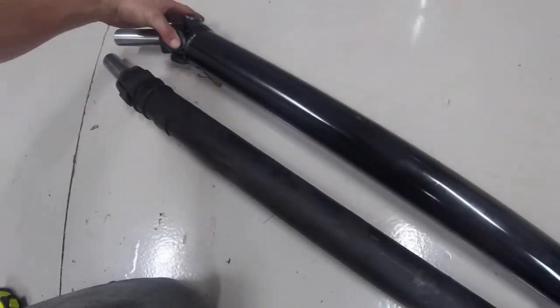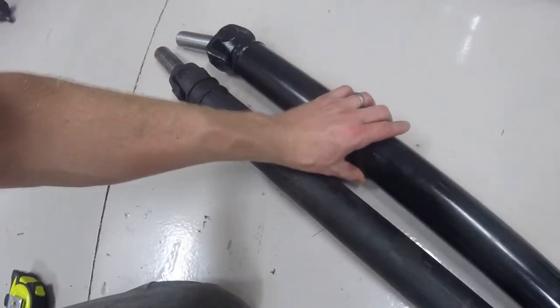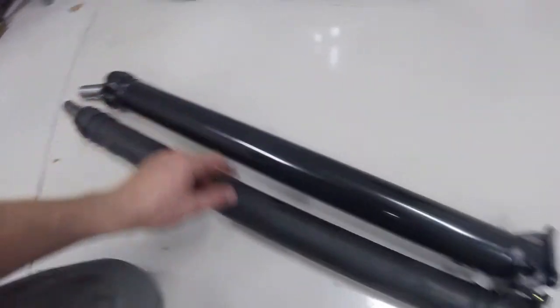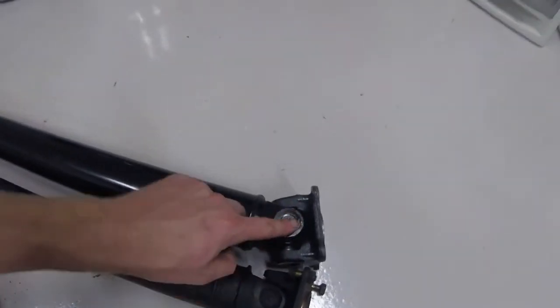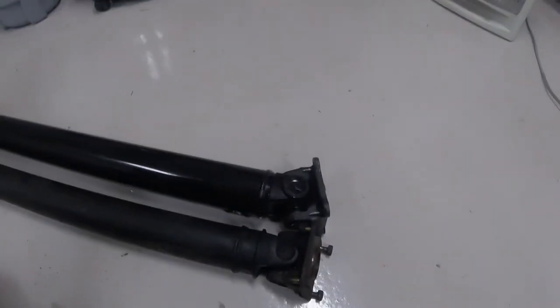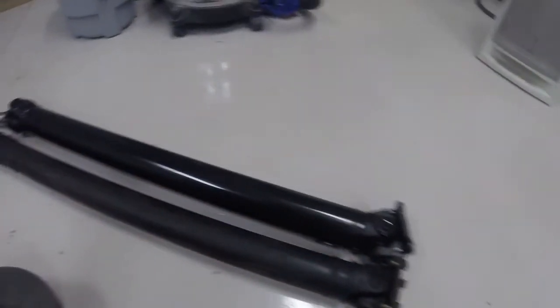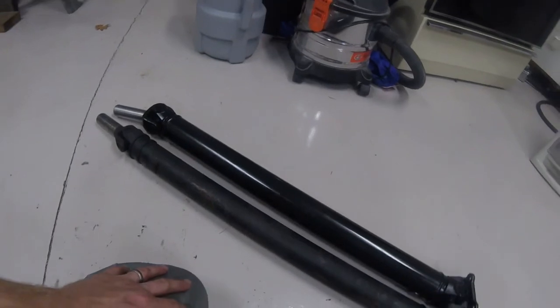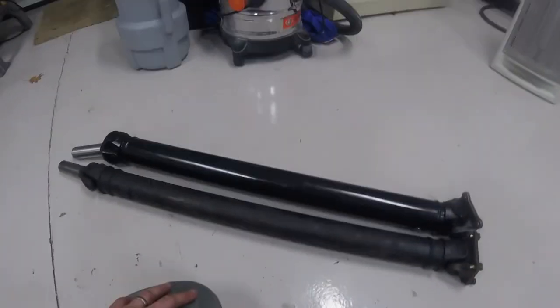I like the fact that if one of these u-joints ever goes bad, I can pull it out and replace it — versus the stock one, which you cannot. You can see there are snap rings in there to hold it, allowing you to service and replace the u-joint if needed, as well as grease zerk fittings for greasing. Pretty stoked about that. I can't wait to get the rest of the parts back from the powder coater and get this thing in the car.